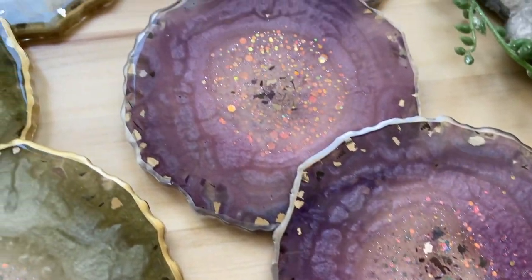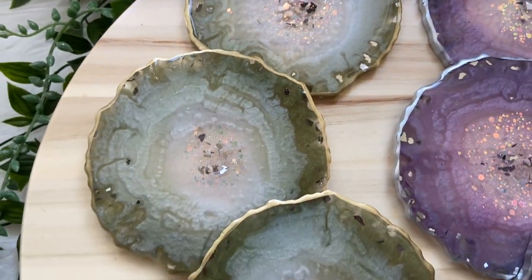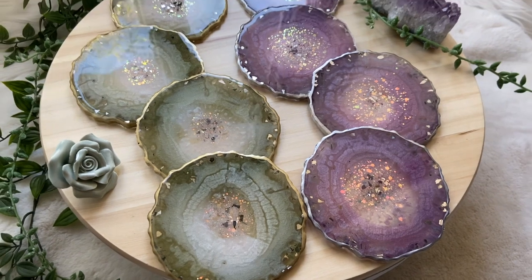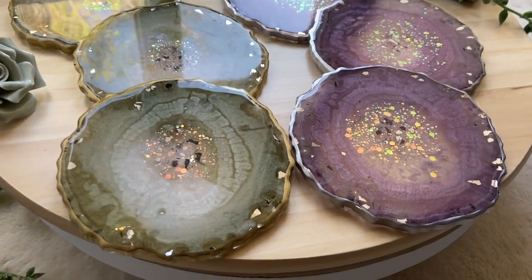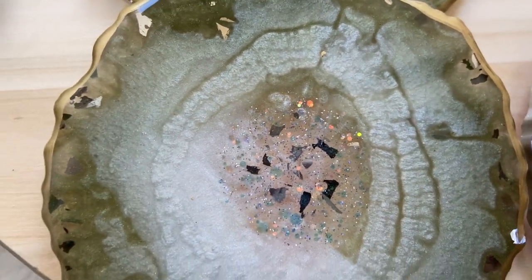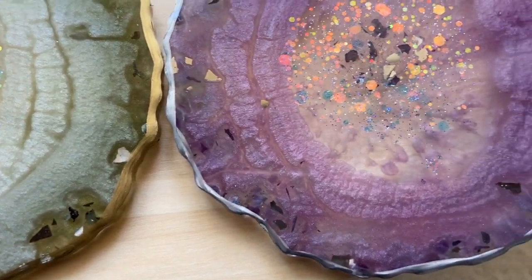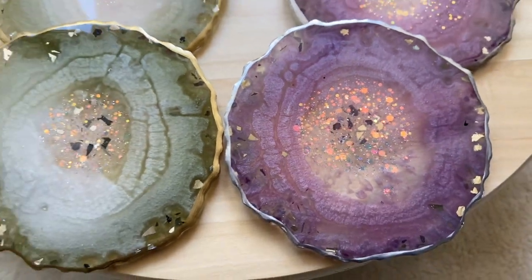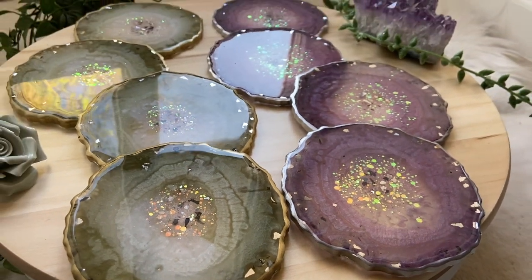Let me know in the comments below which set is your favorite. Thank you guys so much for watching. If you liked this video, subscribe to see more videos like this in the future. Follow me on my Instagram, summergirldesigns, and my mom's Instagram, wildheartresinart.